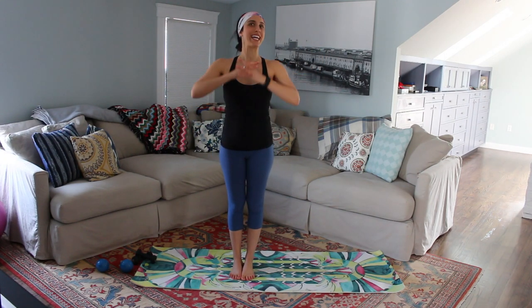Hey guys, it's Lauren Hefez, and before we start our workout, I have a really quick, fun, and exciting announcement for you.